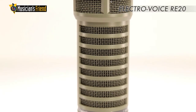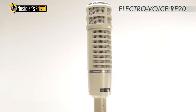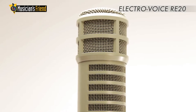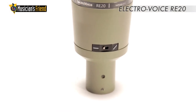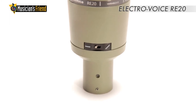its off-axis rejection, and its strong low-end presence. Voice-over professionals appreciate its heavy-duty internal pop filter and its internal element shock mount. A bass roll-off switch that engages around 400 hertz ensures its viability for even the most bass-heavy rapper or broadcaster.